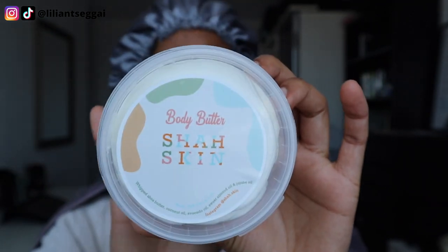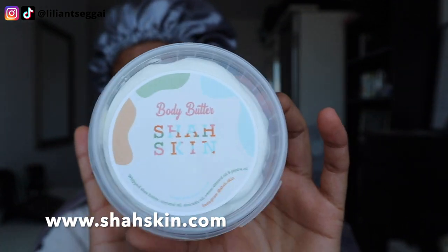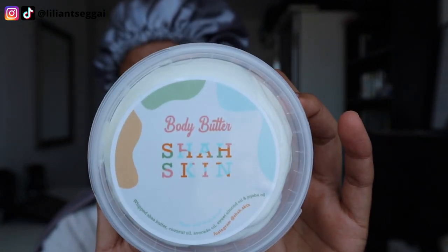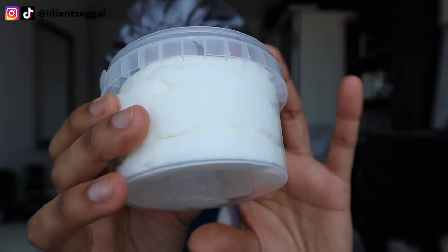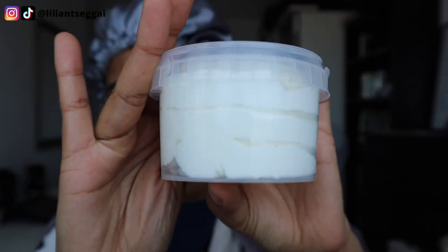I love their branding honestly. They're also coming out with a shower gel at the end of this month so I'm excited to try that. This is the Shaskin body butter and this is what it looks like — it's like a whipped butter and it's very thick. It's super moisturizing on the skin. I'll show you guys how it applies on your skin when I come out of the shower, but for now let's focus on the hair.